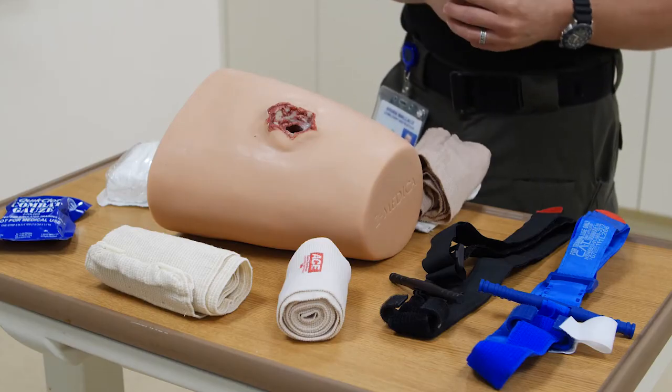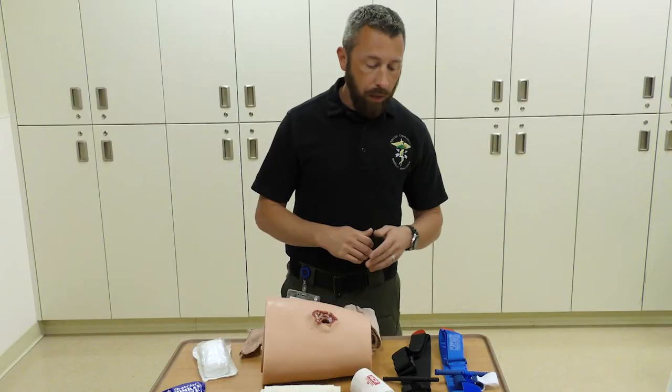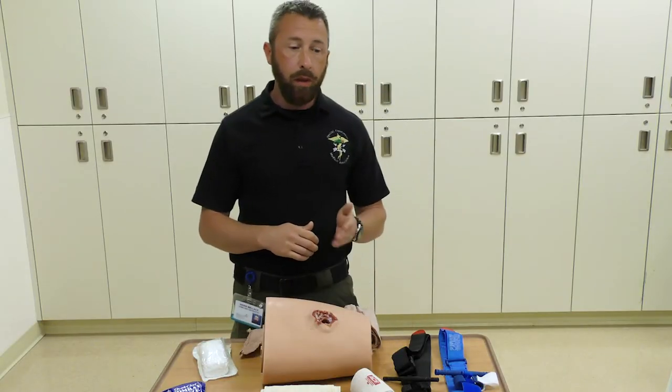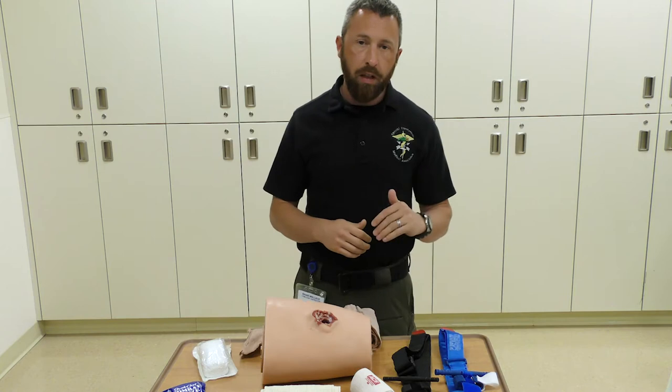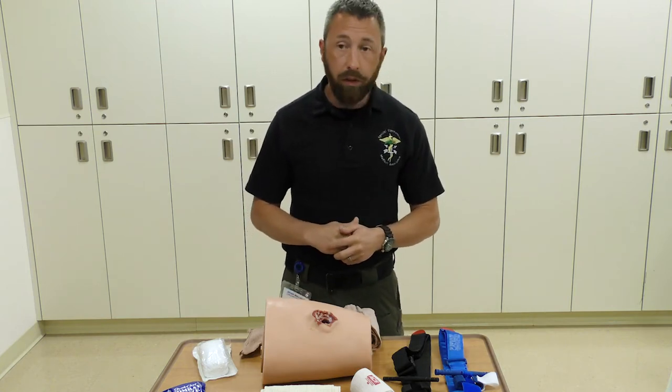The second part will be tourniquet application — what we call self-aid and buddy-aid. We're going to talk about how to place it onto an injured party or onto yourself if you were injured during a critical incident.